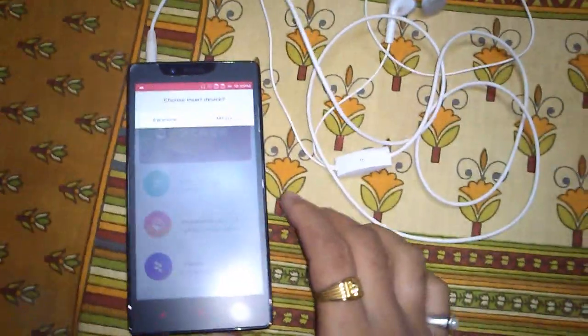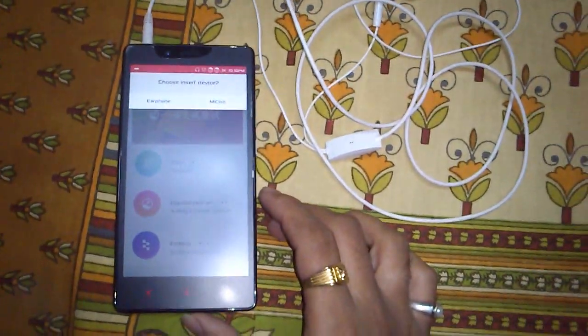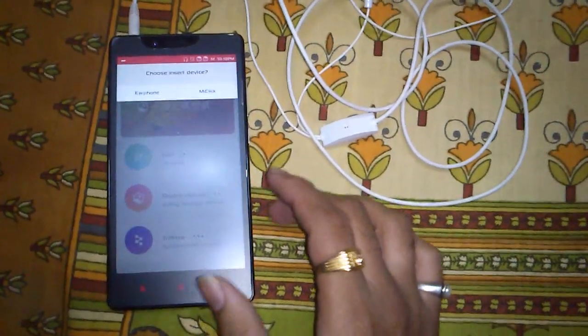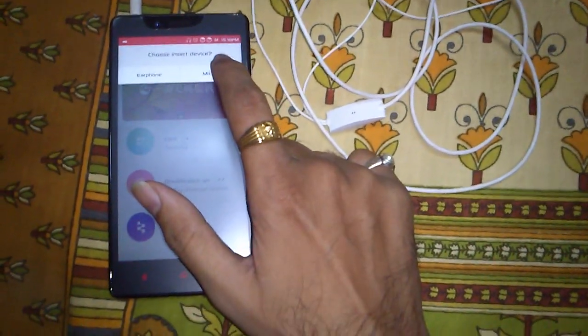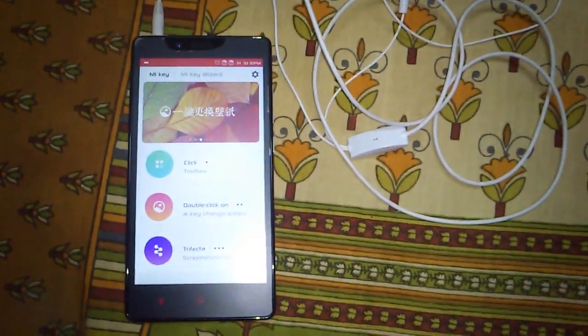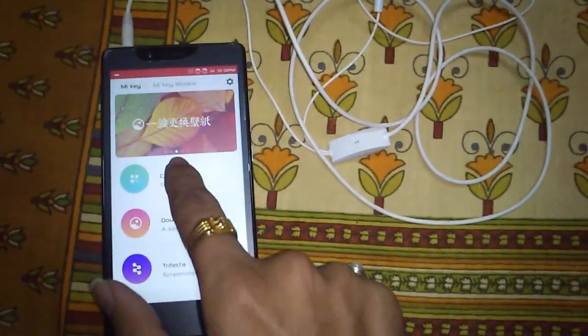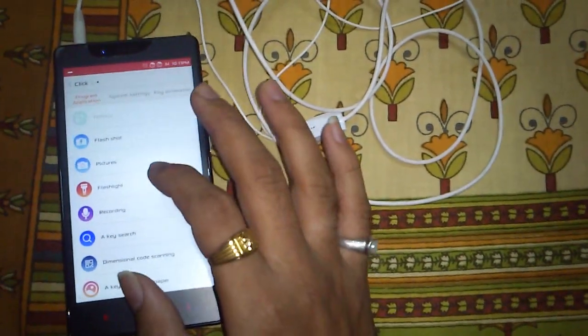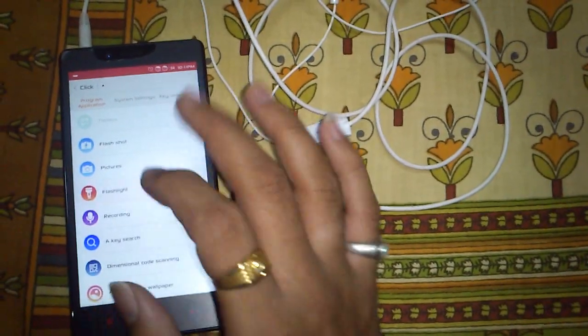When you insert a headphone, it will ask whether it is an earphone or a mic key. For our purpose, I will select mic key. Then you have three options — the first one is for the first click. I will choose the first click to open the flashlight.